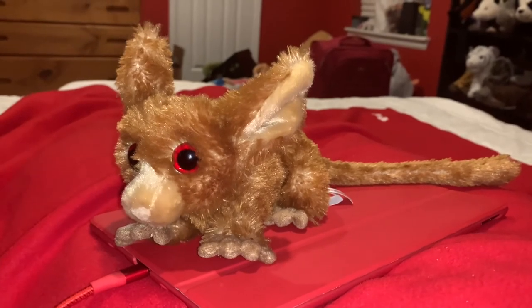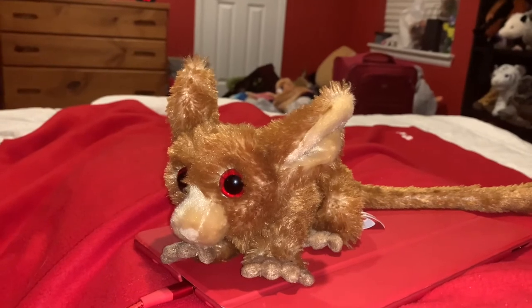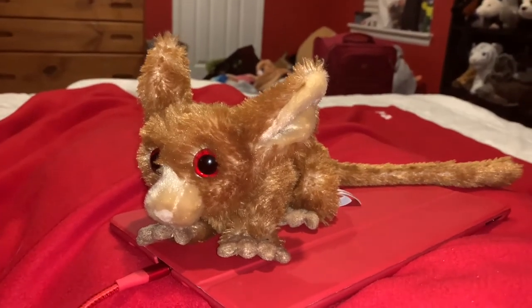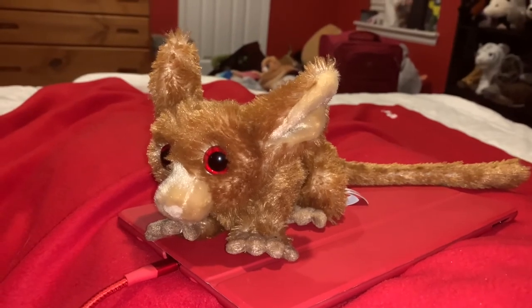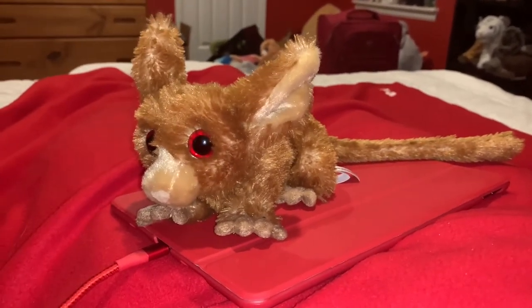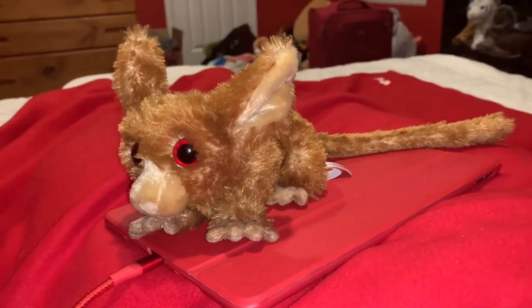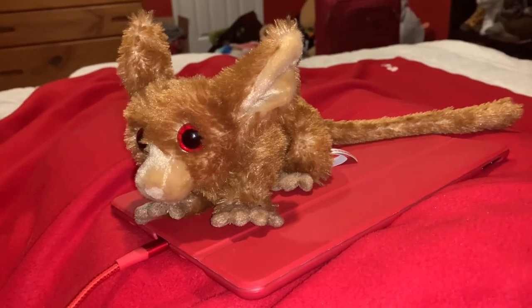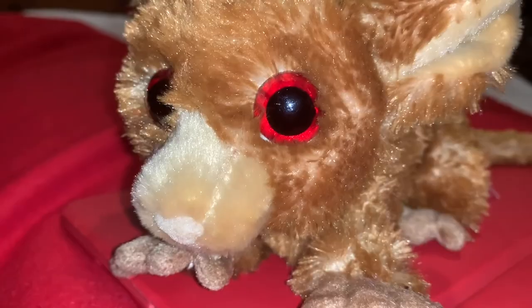Okay, time for the rating. I rate this bush baby stuffed animal a 10 out of 10. I recommend this to anybody who likes galagos, bush babies, animals that jump around like crazy, The Lion Guard, African animals, surprisingly deadly animals, primates and nocturnal animals, and the company Aurora.